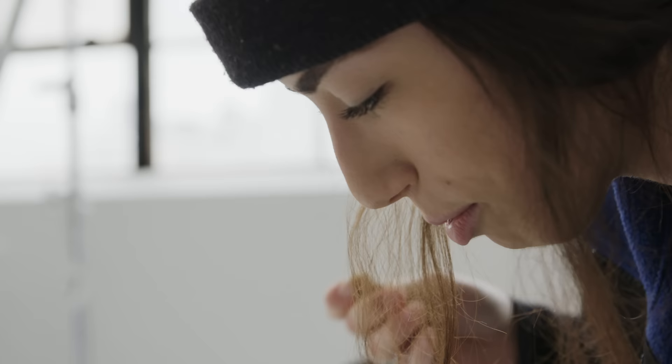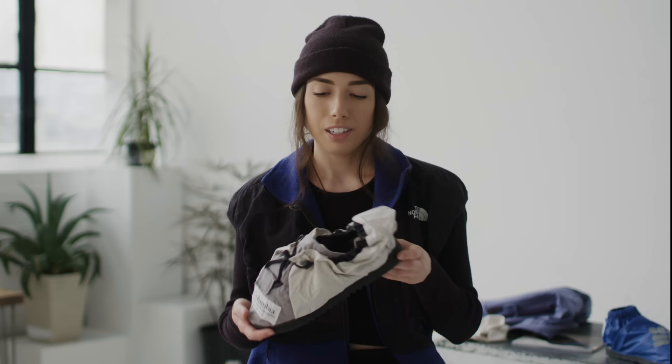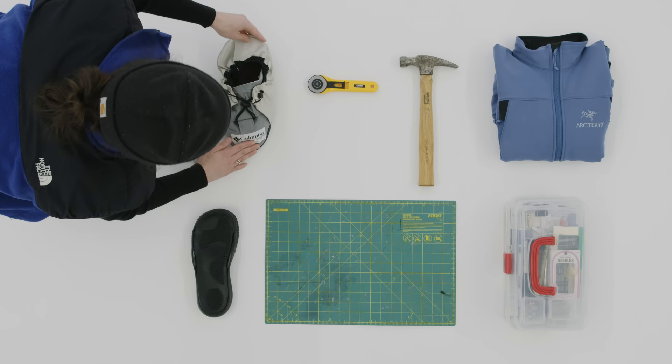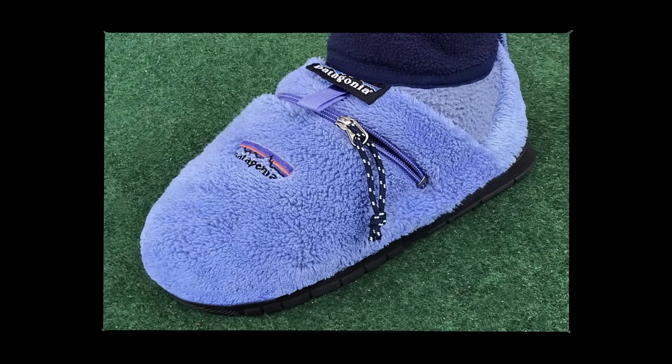I try to pick soles that are interesting and all kind of have a personality to them. I love a ripple bottom — it gives me more of a trail feel. It all started with footwear, and I was picking up different jackets and interesting garments and working them into a slipper shape.